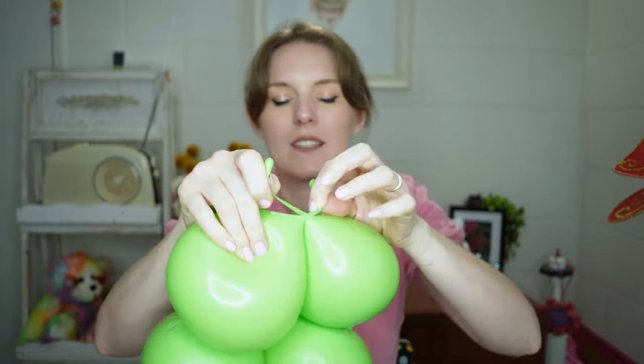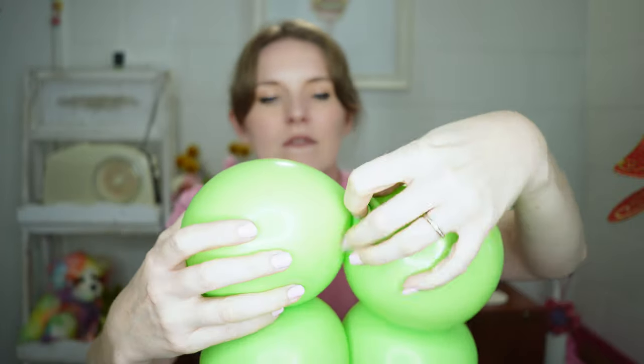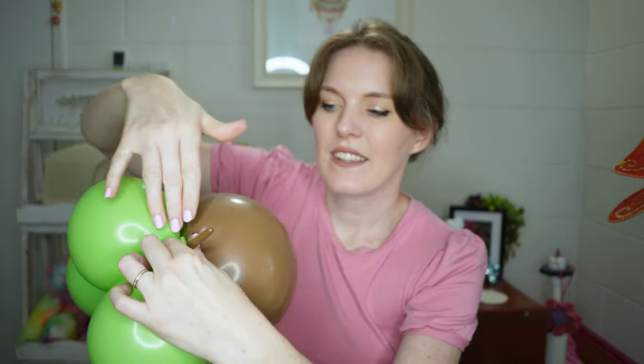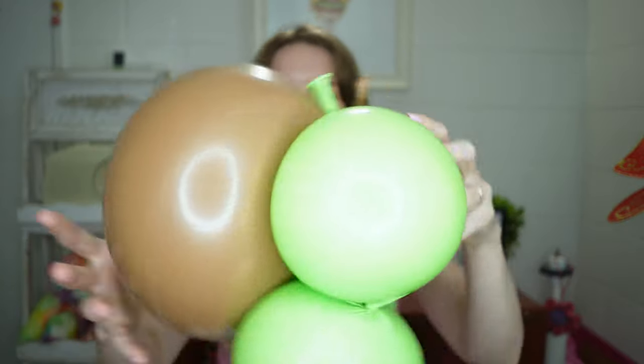Once you're happy where it is, just make sure you are firmly holding these balloons. For this next part of the design we are going to tie the shell to the legs, and we're going to do that at either side, just making sure that's tied nice and secure. When it comes to securing the other side, I'm going to make sure that the balloons are nice and close together, wrapping that around and double knotting to secure in place.